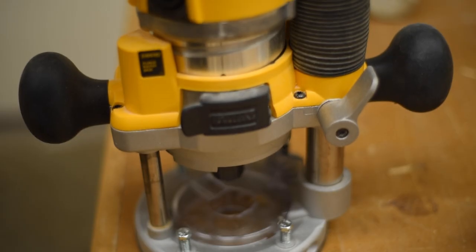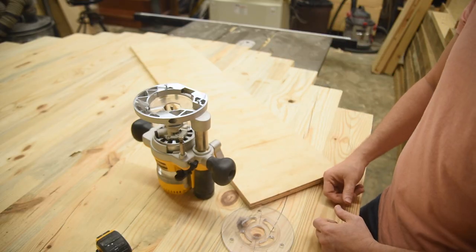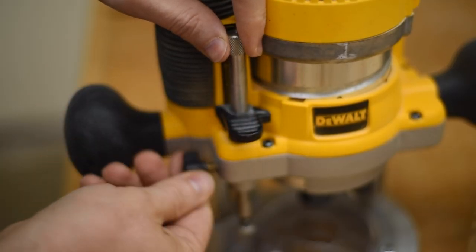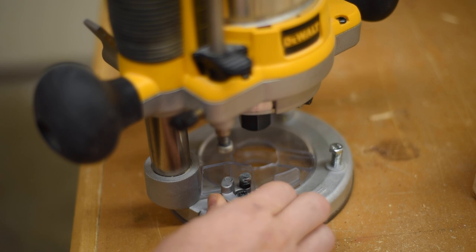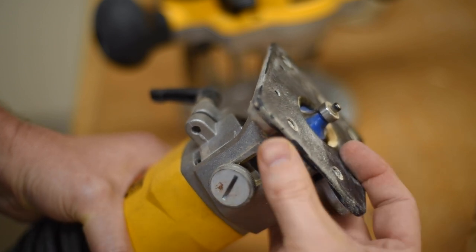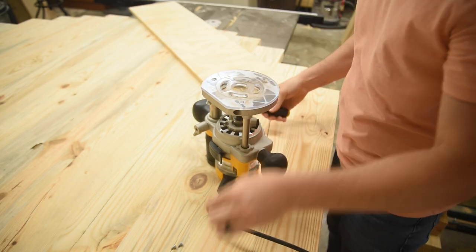I recommend using a plunge router for this. You don't have to — if you have a fixed base router, you can drill a hole in your workpiece to set the router down into to get started. But if you've got a plunge router, you skip that step, and as you make a light pass, all you've got to do is set your depth adjustment and click it over to make a deeper pass, and so on. With a fixed router you've got to stop and adjust the depth and then cut again, so really you're just saving time with a plunge router.